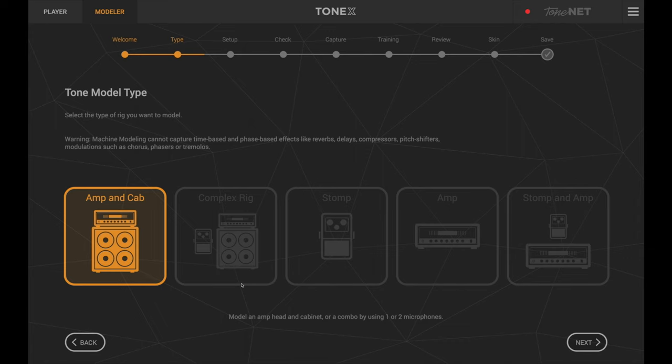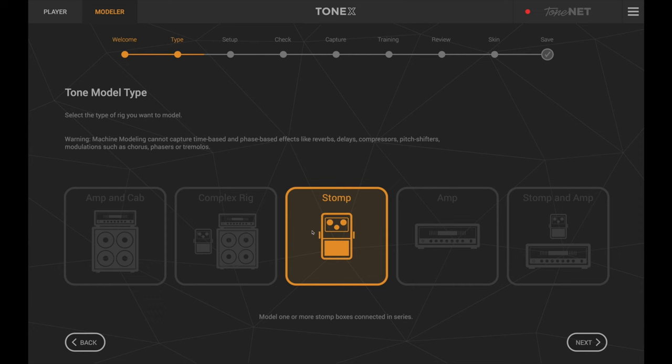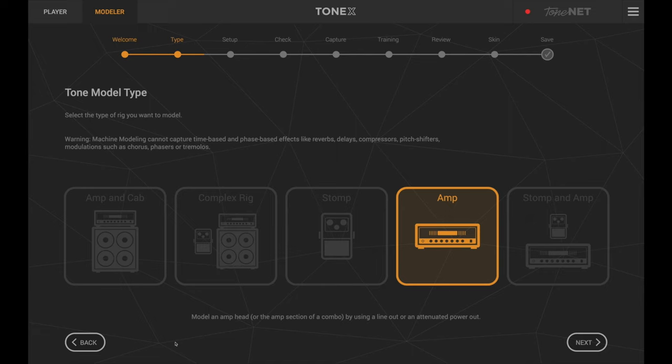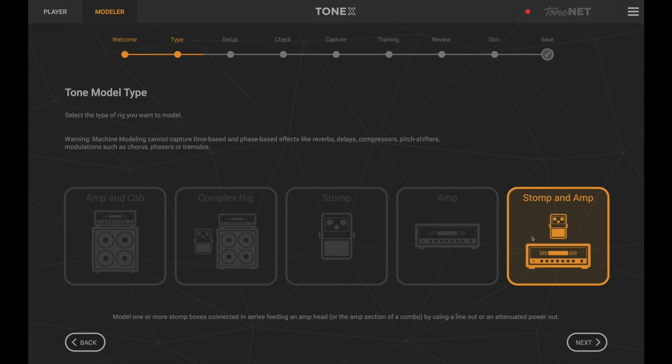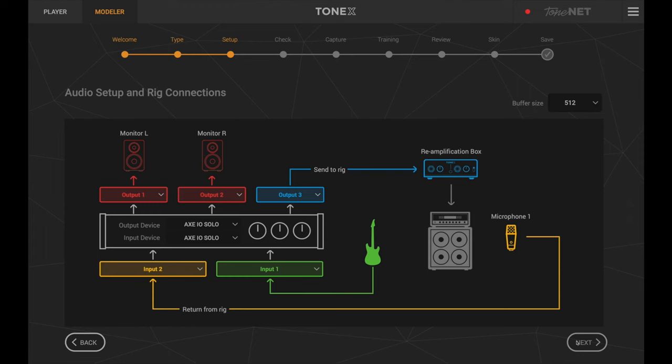Looking at the app's Modeler section, you click next and select guitar or bass, then you get different capture options. You can do amp and cab — modeling an amp head and cabinet or combo using one or two microphones. You can do a complex rig, putting a distortion or EQ pedal in front of the amp — it can't do modulation or time-based stuff but any distortion or EQ it will capture. You can capture just a stomp box, or just the amp head using a line out or attenuated power out.